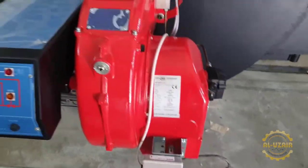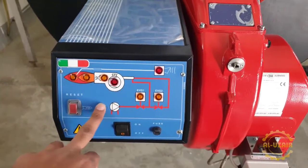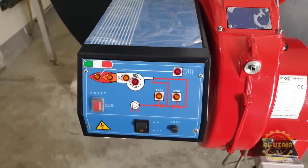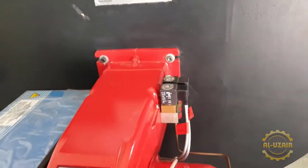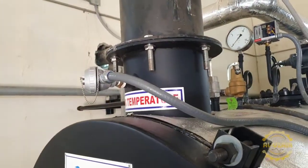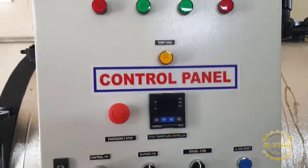There is a control panel here with different lights, buttons, and a fuse, which indicates the solenoid valves activity and flame sensors. There is also a thermocouple which is a safety device, and this is the flue gas temperature. You can see the controller here and here is the selector switch.